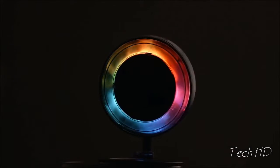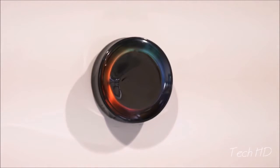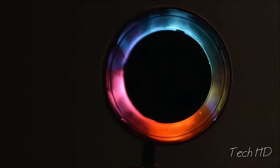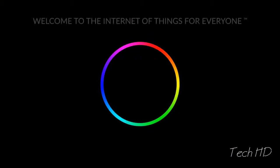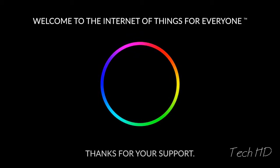It's a really striking object. Even sitting on a table or mounted against a wall, it has a lot of presence. One beautiful device. Endless possibilities. Welcome to the Internet of Things for Everyone. Thanks for your support.